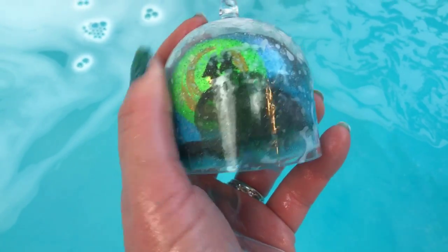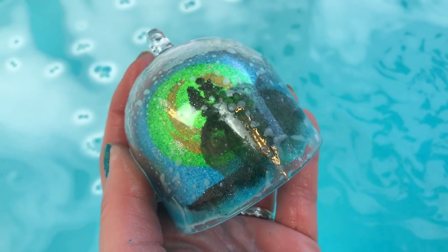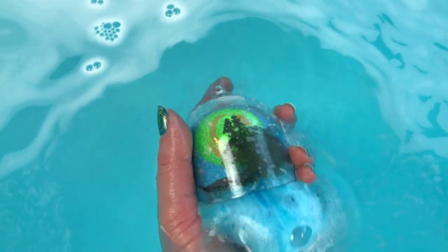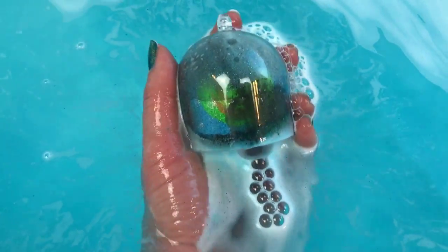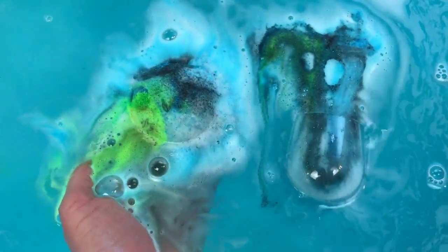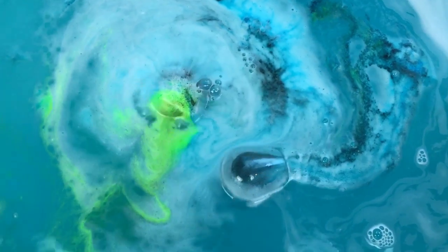That is so neat! Oh — I think I messed it up. Okay, I think it's okay. It's coming out now. Alright, it's out now. Let's see what it does.